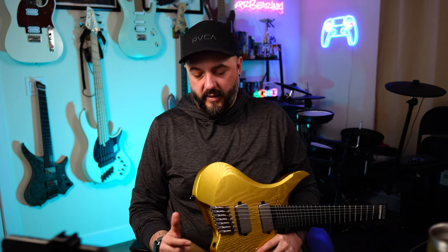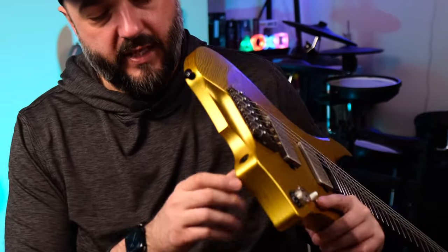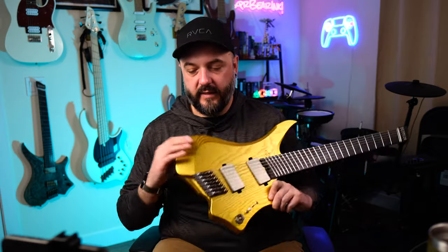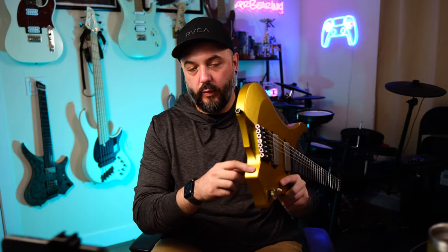Two more things that make this guitar extremely comfortable for me as a player. One is the placement of the input jack — it's right here in this cutout curve. Some might think it's a bad place because it'll sit on your leg, but I use angled cables and the angled cable just sits right inside there and rests up against my leg so there's no way it's coming out. The same would go standing — the cable comes out and wraps up behind the strap. It's a really cool safety feature for if you step on your cable while standing.